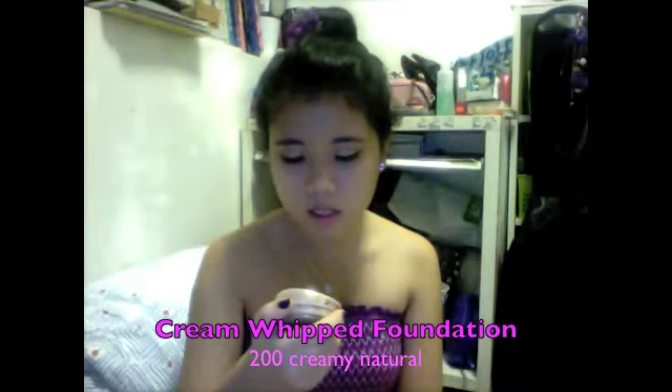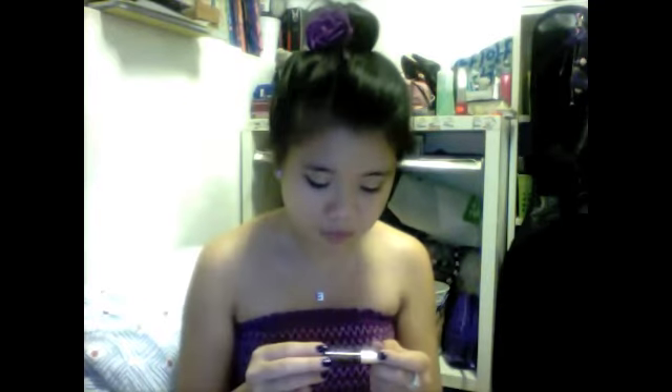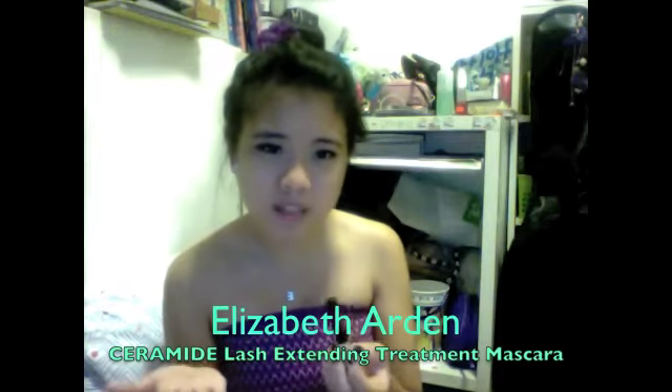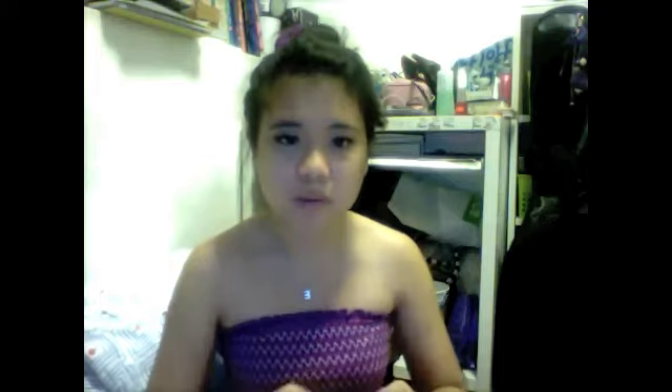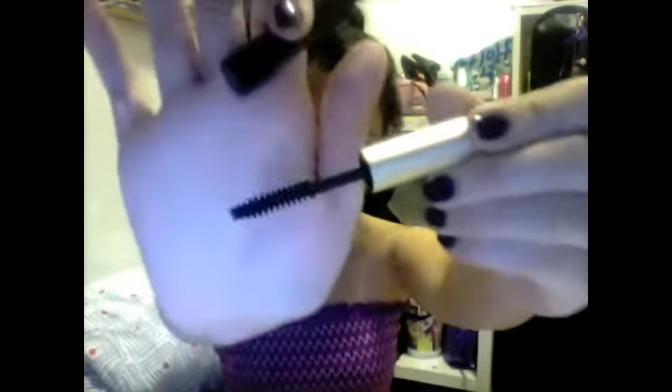She got me this Dream Smooth Mousse foundation in the color Creamy Natural, number 200. And then there's also an Elizabeth Arden mascara called Ceramide — the Lash Extending Treatment Mascara. I guess it's supposed to do wonders for your eyelashes. It's just a normal wand. So I have like three mascaras now.